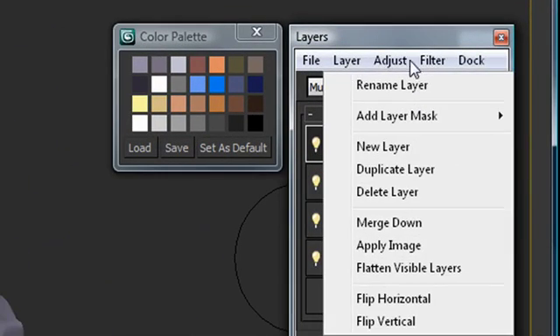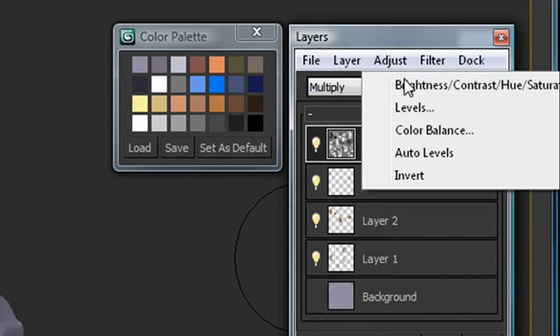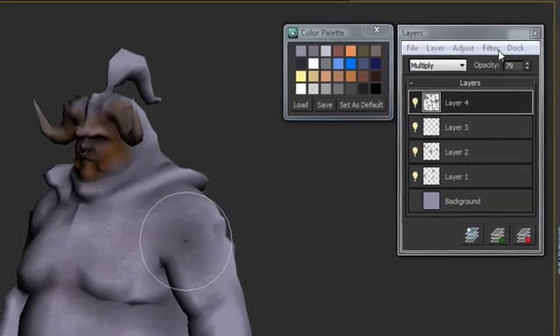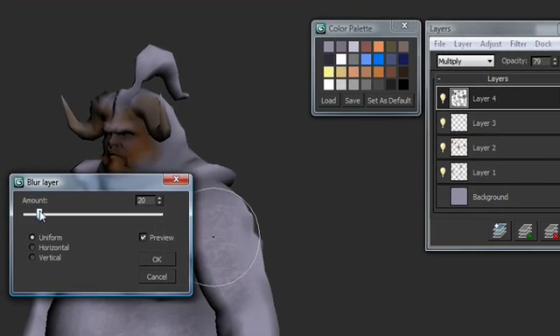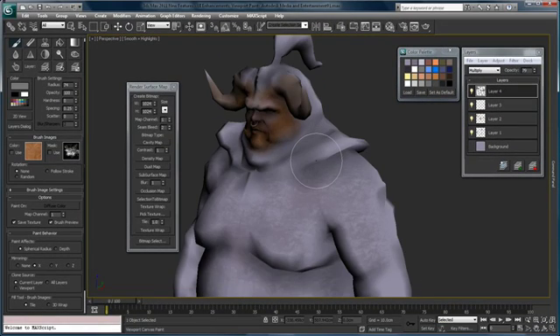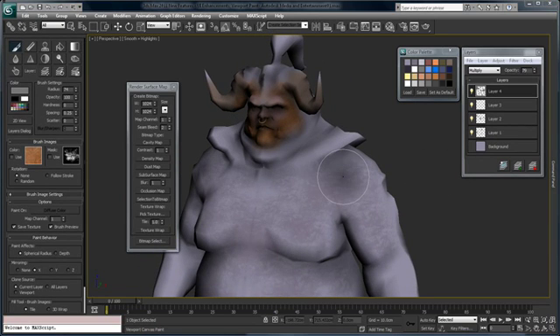I can also use built-in filters like blur, or do adjustments like brightness and contrast. Now we'll do a little bit of a blur and bring it down. You can see that we can very quickly begin to add detail and high-quality editing directly onto our model within 3ds Max 2011. Now that we've got the basics of our texture map started, maybe we want to move it over to another image editing or painting package to finish it off.